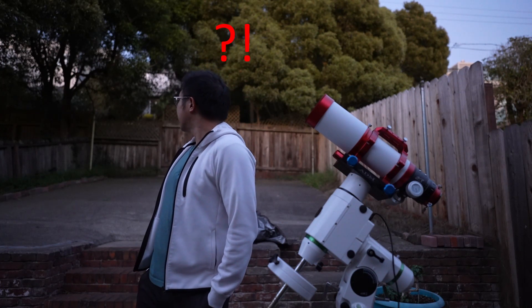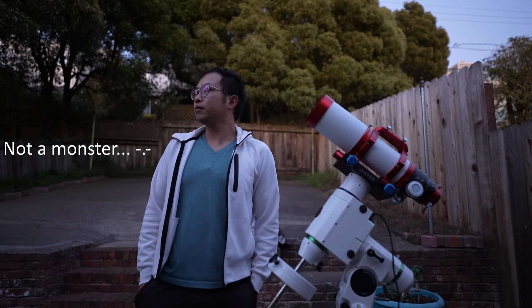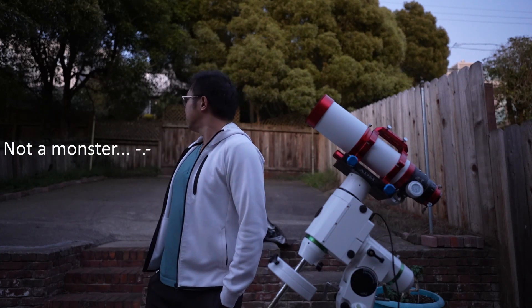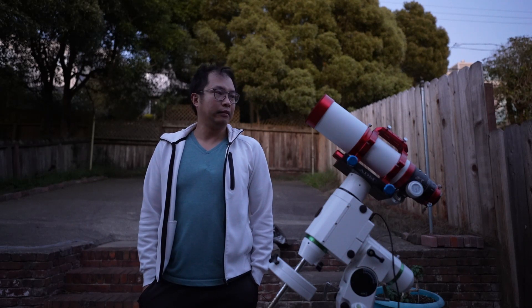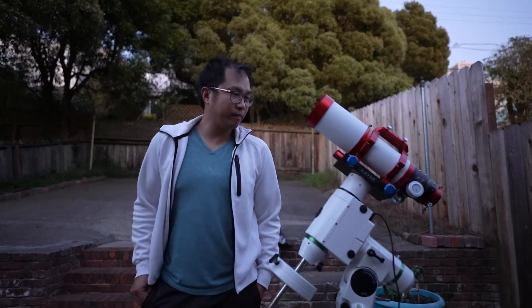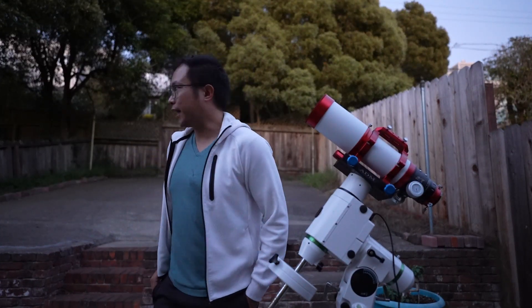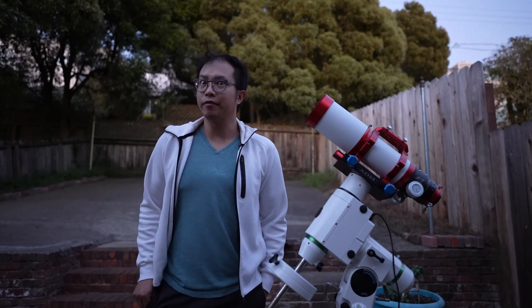I think there's a monster behind me. This may be my last video ever. Okay, I'm still alive. The monster hasn't gotten to me yet, although I am keeping my eye out for it.